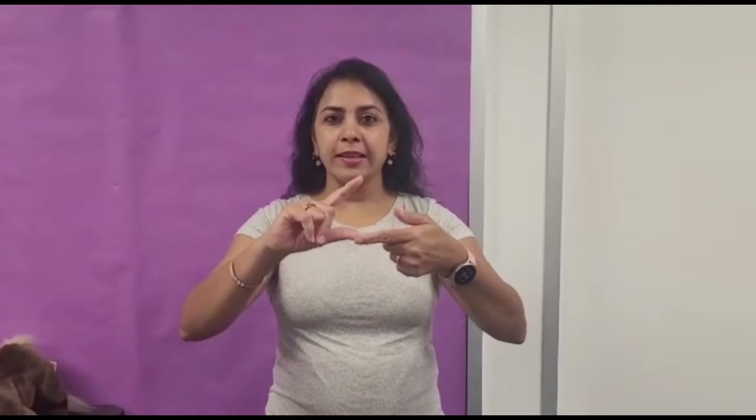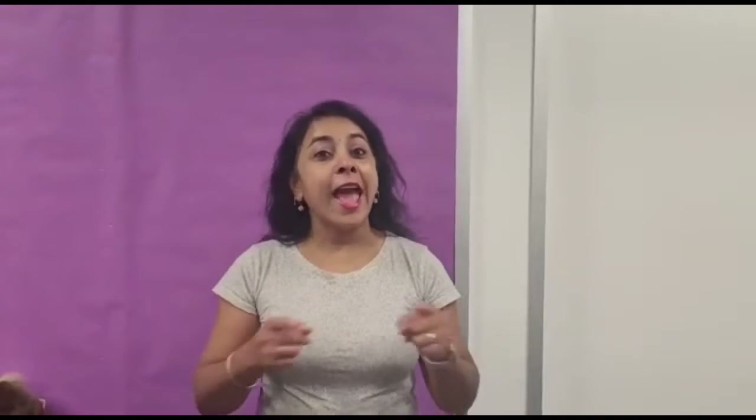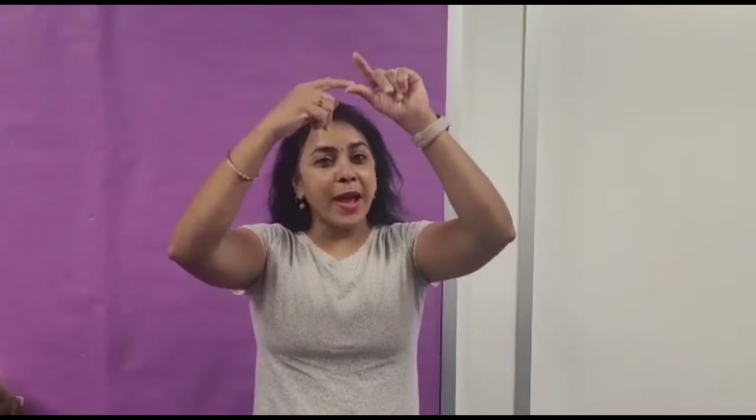The next song we have is something different today. Let's put our hands together like this. The itsy-bitsy spider opened up the water spout. Down came the rain and washed the spider out. Out came the sun and dried up all the rain. And the itsy-bitsy spider opened up the spout again.